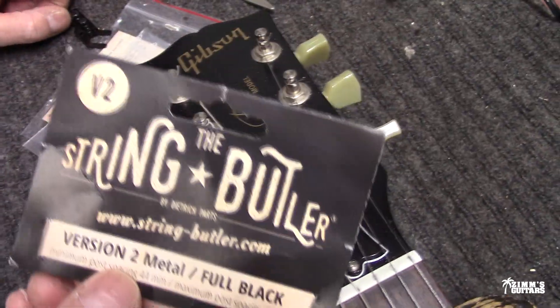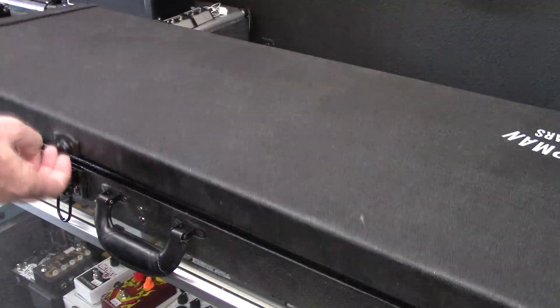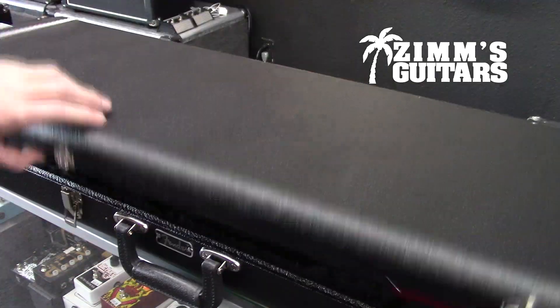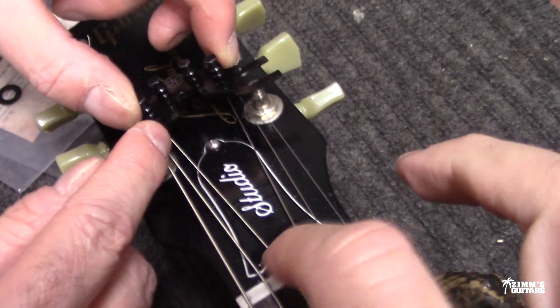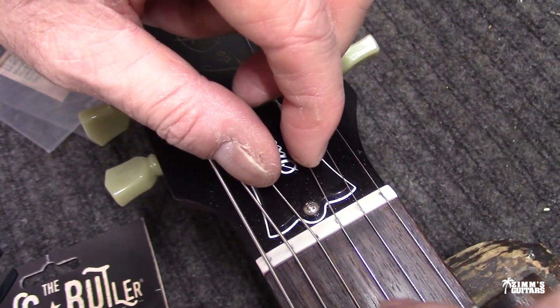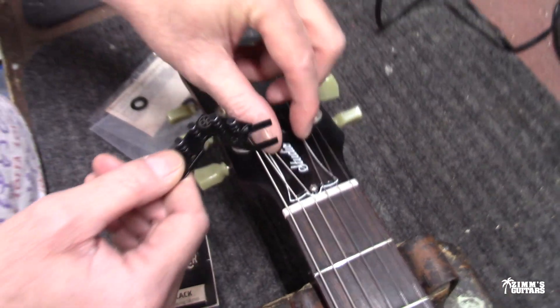We're gonna install the String Butler. There's no tuning stability, and a lot of times that's because the D string and G string get caught up in the nut. This is going to make the break angle just perfect on this thing.